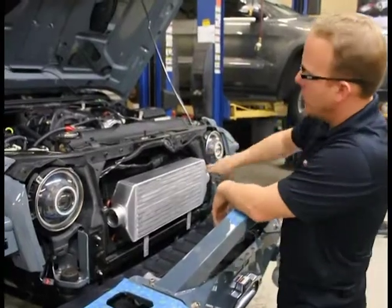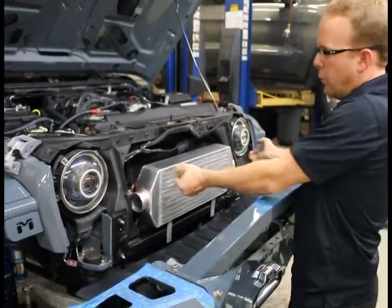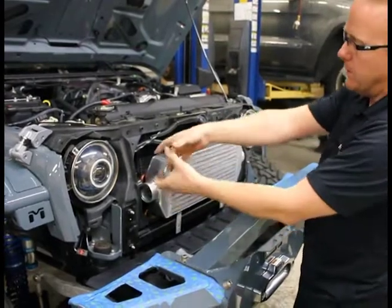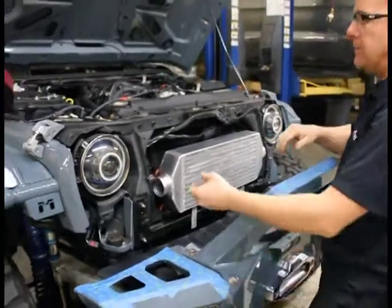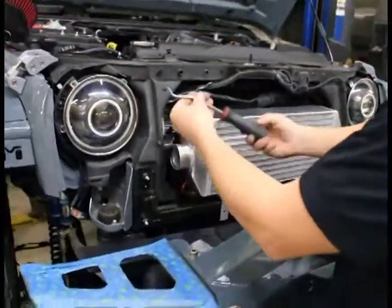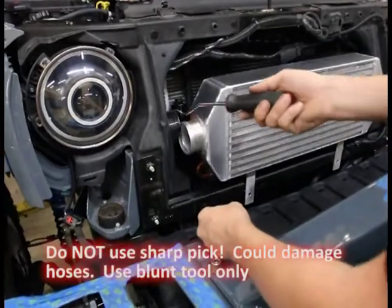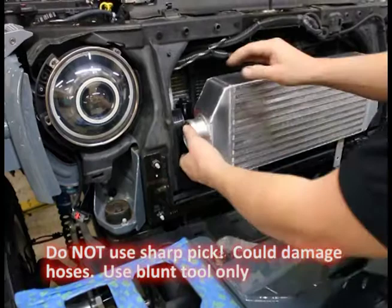That side I just pushed over a little too far. This side is still out of the way. Got the intercooler moved over this side — I'm going to push it in, slide it there. We'll have to work and get our silicone on that side. It is tight — have patience and work at it. I'm using just a pick right here; it's blunt-ended so you don't poke a hole in anything, but it'll help us walk it around if we need it.